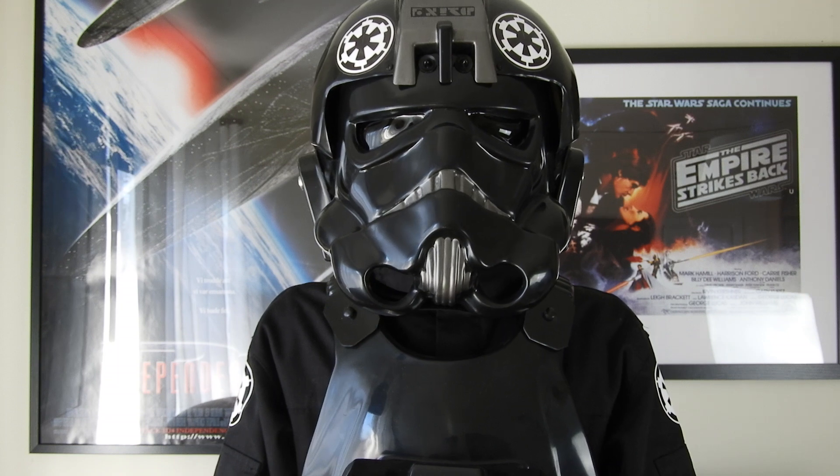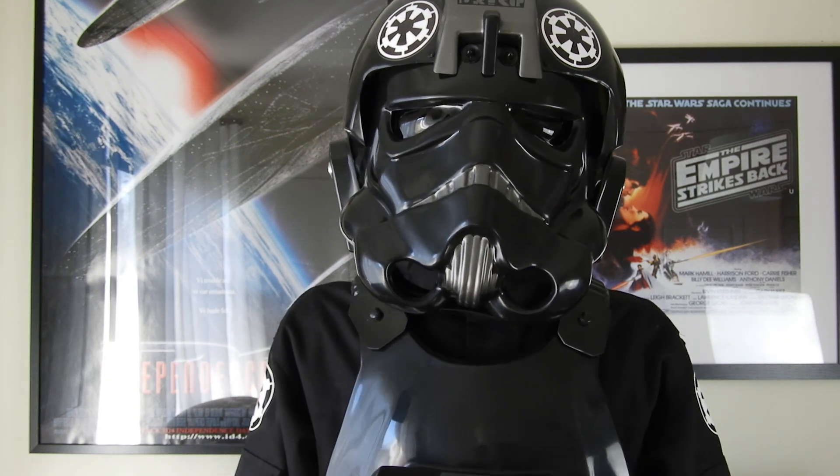And I have to show you a video of me wearing this suit. Enjoy.